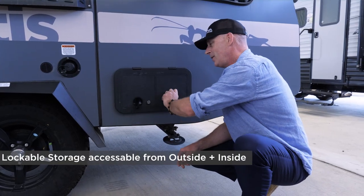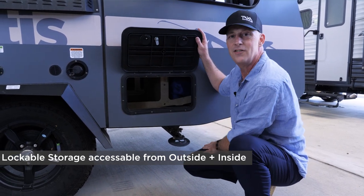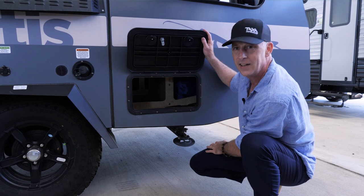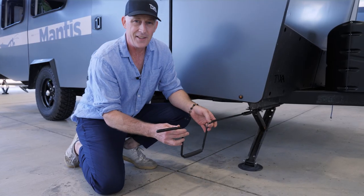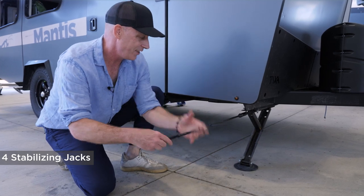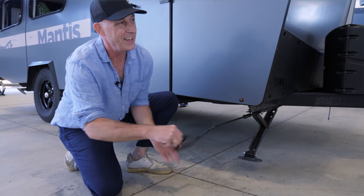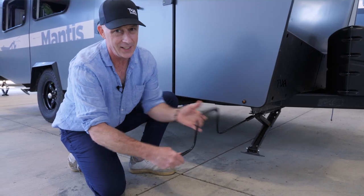This is a little storage compartment for chocks and jacks and anything you want. You can access it from the outside and the inside. All our habitats feature stabilizing jacks — the Mantis has four, one in each corner. It's a really simple hand crank operation, and some people like to use their cordless drill to make it even faster.